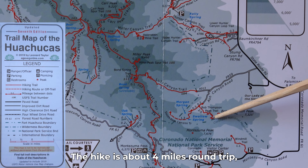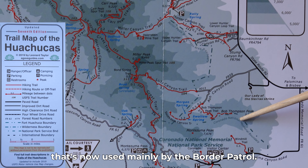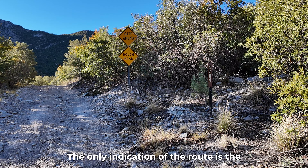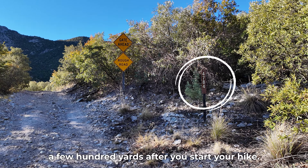The hike is about four miles round trip, starting up a steep old mining road that's now used mainly by the Border Patrol. The only indication of the route is the Forest Road 4784 sign, a few hundred yards after you start your hike.